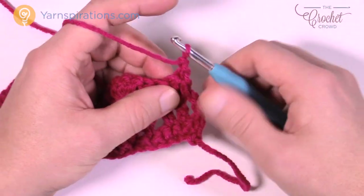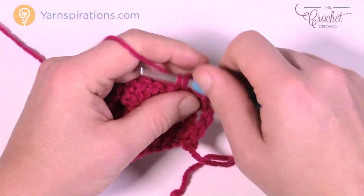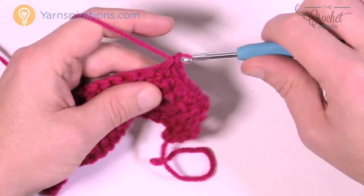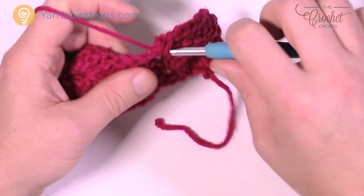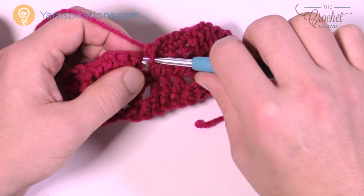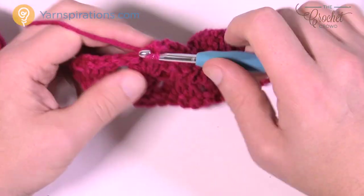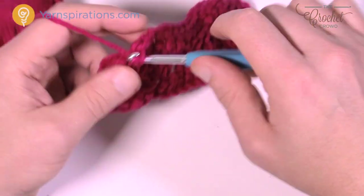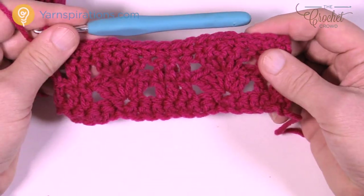Row number 99: chain up one and then single crochet all the way across. This will bring balance to this panel at the end. Do not fasten off — just keep your work on there. We're going to move across and then all the way around in three revolutions to complete that beautiful shawl. When I come back I'll pull back my sample and we'll begin the border.